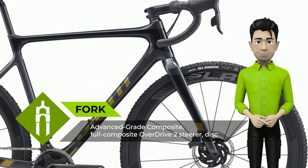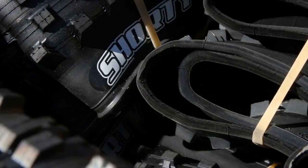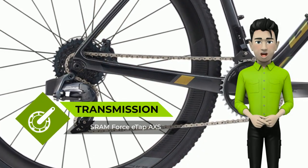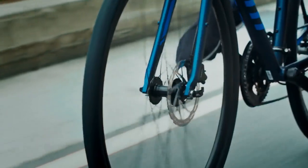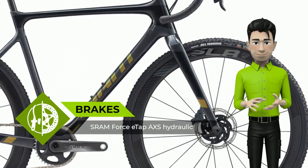When you're launching an attack, chasing the break, or railing turns in sketchy cyclocross conditions, every advantage counts. Pros settle for nothing less than perfection, and this is the machine that meets their demands. The TCX Advanced Pro features a superlight Advanced-grade composite frame that's handcrafted with race-proven geometry and asymmetrical chainstays for optimal power transfer.